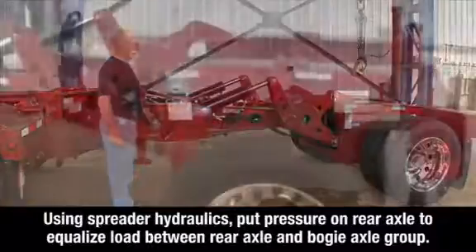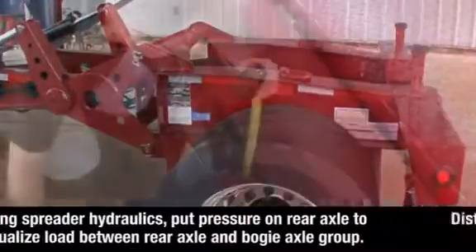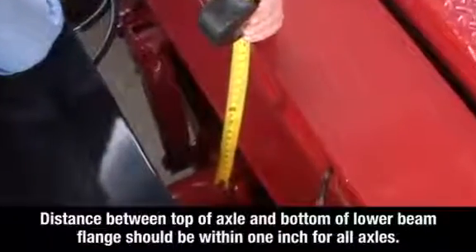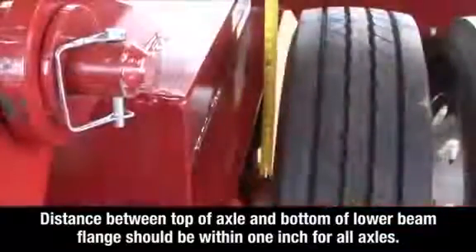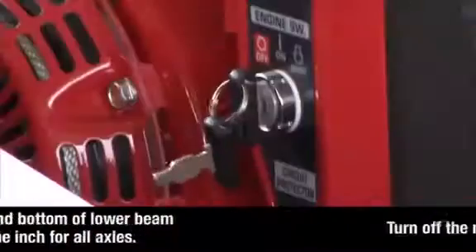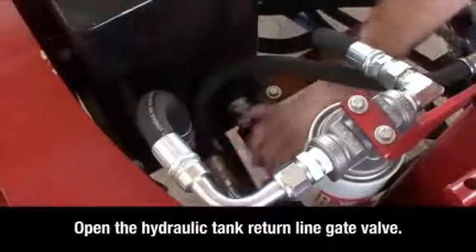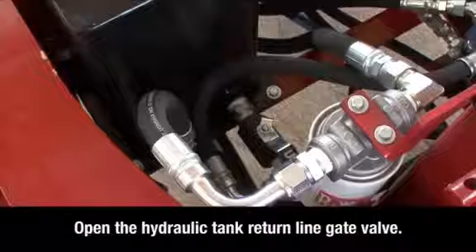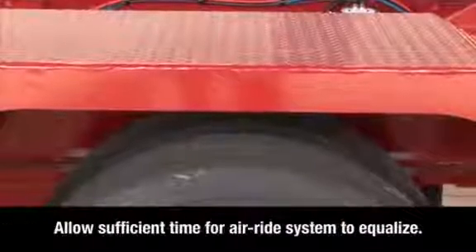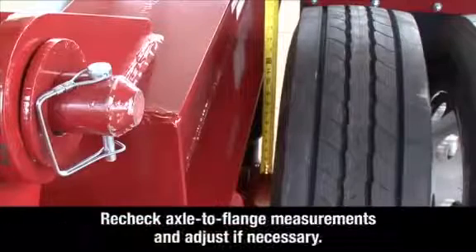Make sure the accumulator isolation valve is in the open position. Start the spreader motor using the onboard spreader hydraulics. Put pressure on the rear axle to equalize the load between the rear axle and the bogey axle group. When the distance between the top of the axle and the bottom of the lower beam flange on all of the axles is within one inch, the axles are properly equalized. After the axles are equalized, turn off the spreader motor and open the hydraulic tank return line gate valve to allow pressurized oil to return to the tank during transit.